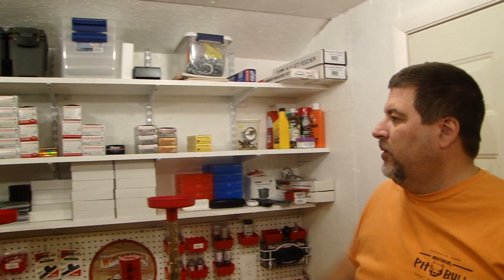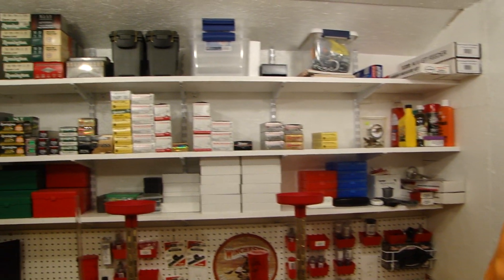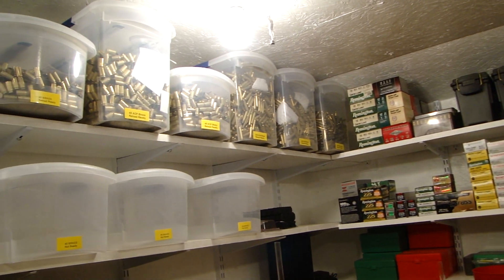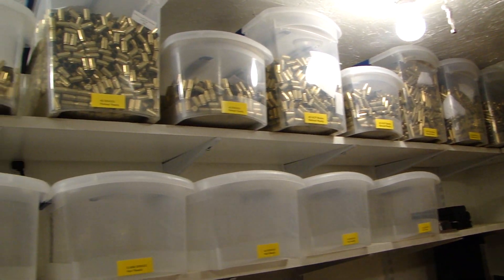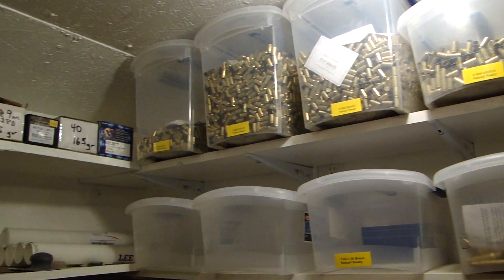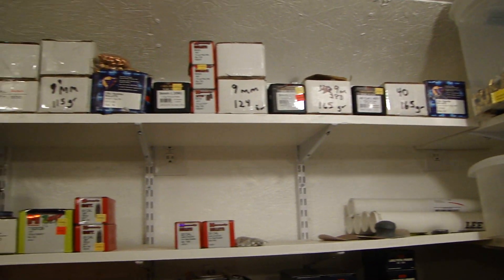Here's some of the ammo that I've accumulated buying it. I've got my brass on the top shelf — everything's been cleaned — and behind me I've got all my bullets, and up here I have all my powder.